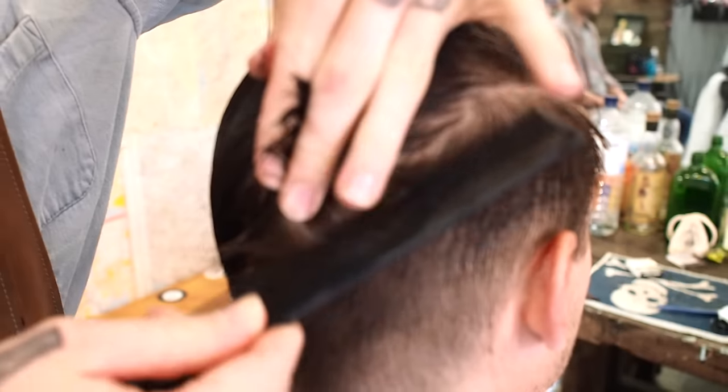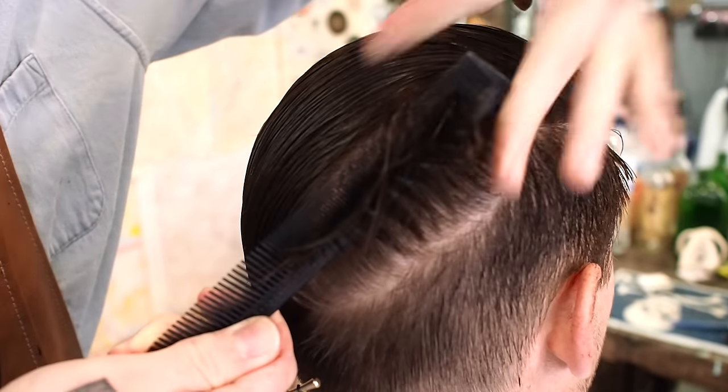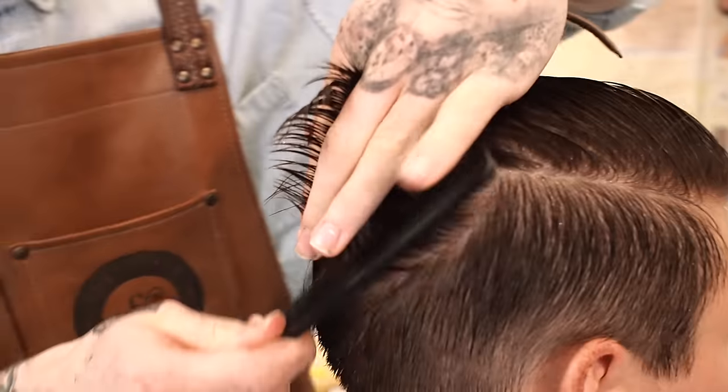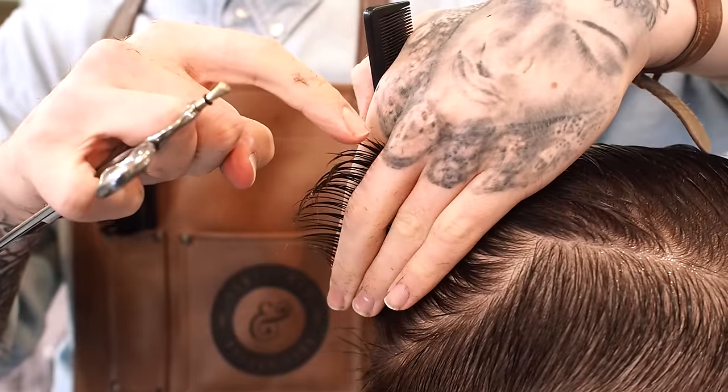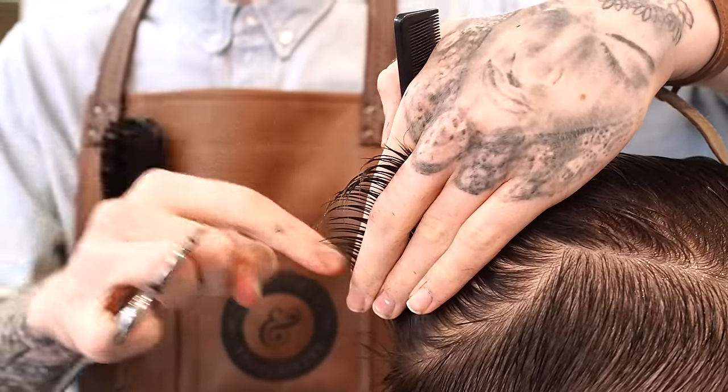So yeah, where I scissor overcombed, I've left it a bit longer. I can now pick up the hair with my fingers. And there it is — there's the shortest point, there's the longest point, and I just need to connect this gap in between.